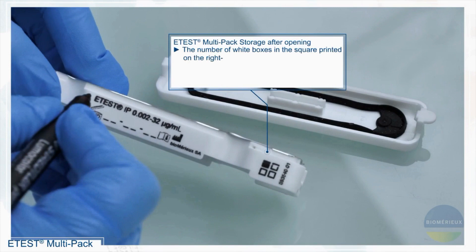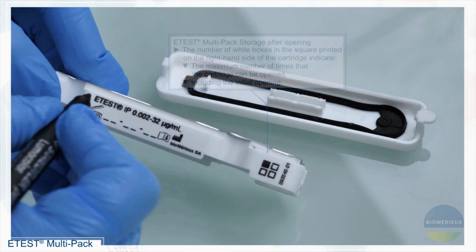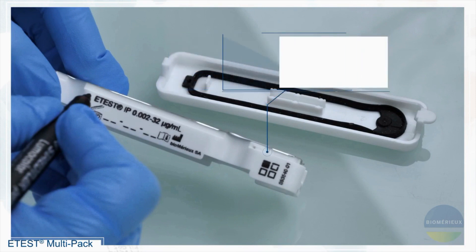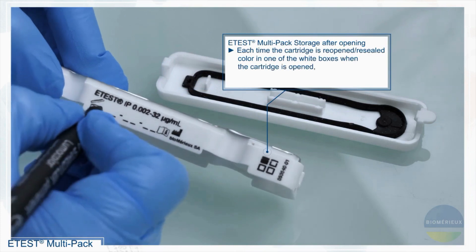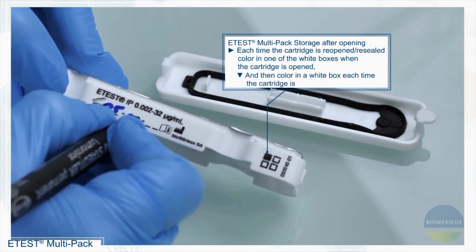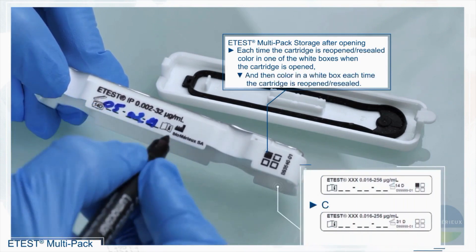The number of white boxes in the square printed on the right-hand side of the cartridge indicates the maximum number of times that the cartridge can be opened, including the initial opening. Each time the cartridge is opened or resealed, color in one of the white boxes.